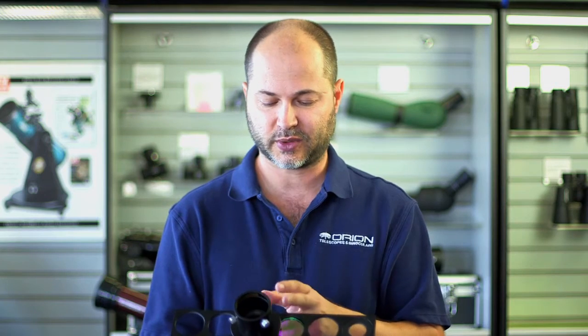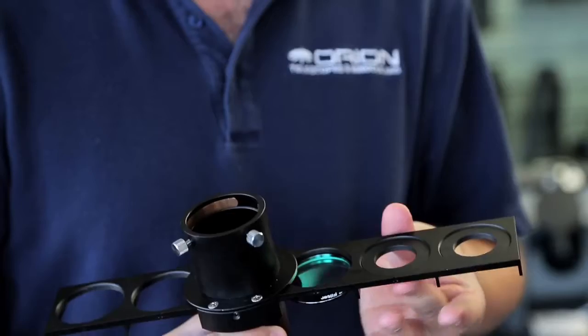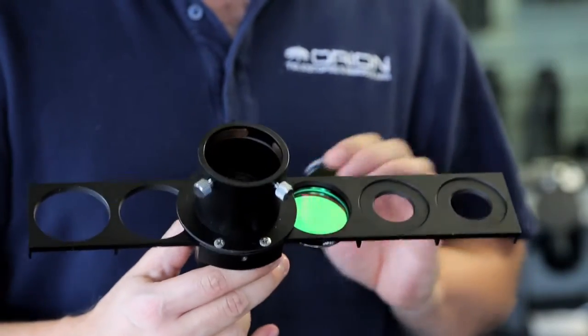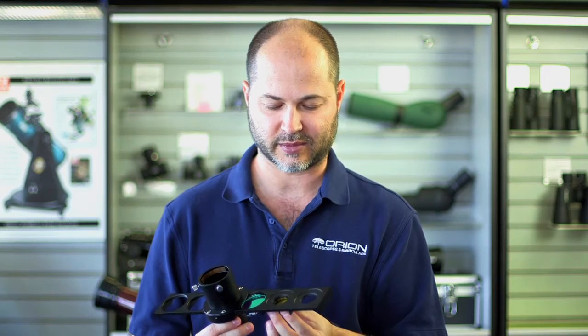So this accommodates six two-inch filters. On the end here this one looks a little different — you also get six of these step-down inserts. They thread down in from the bottom. Once you have the step-down thread attached, then a standard inch and a quarter filter will thread in from the bottom.